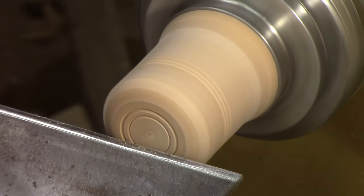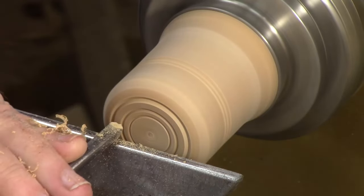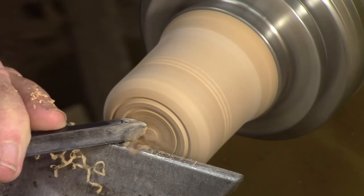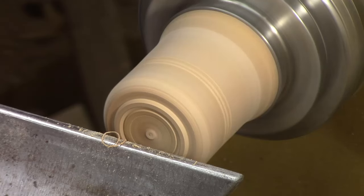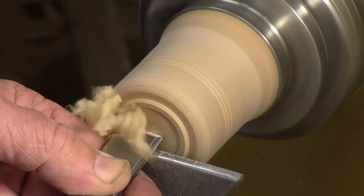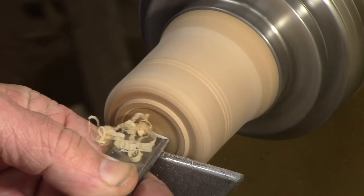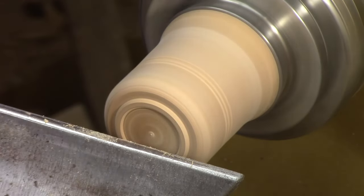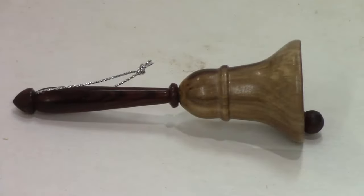Standing beads are frequently used on a box. You sneak up on the inside cut, which on end grain gives you a really smooth surface. That can be a beautiful feature on the end of a box. Here's an example of a standing bead on an ornament bell — just a nice little decorative feature.